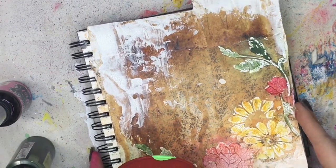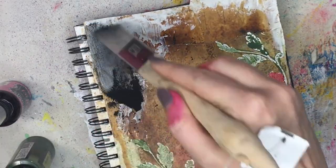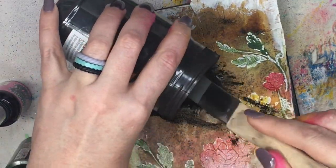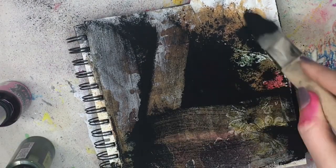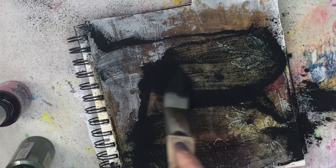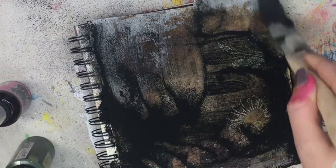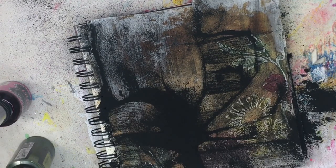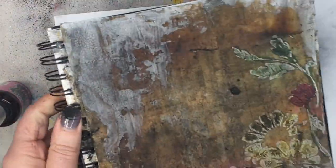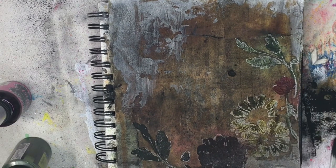I'm happy with the watercolors. We're going to pull in another one of my favorites: charcoal powder. I love this stuff. We're going to take a brush and throw it on there — it is super messy. I love messy art. So I'm just going to spread this all over the page. Grab a piece of paper, dab off the extras, and then save that — put it back in the bin so you don't waste it.